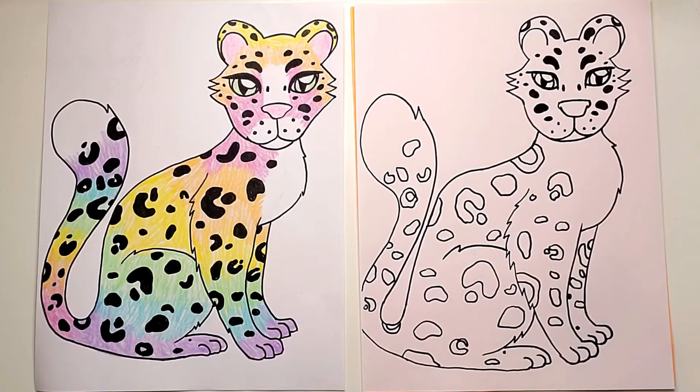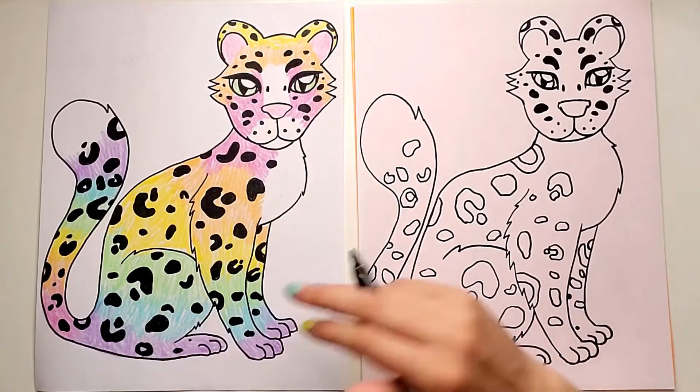I've drawn all my shapes and now I'm going to color all of them in with black. After that I get to color and I'm going to talk about doing this rainbow pattern.